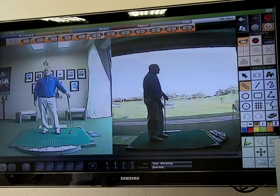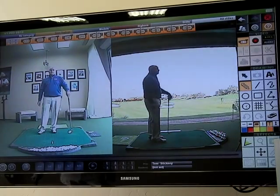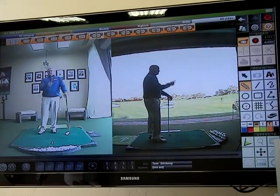So if you'll take the time to look at face angle, but yet understand swing plane, I think you're going to have a lot of fun, and I think you're going to be able to understand why the face angle does what it does through impact. Have some fun with it.